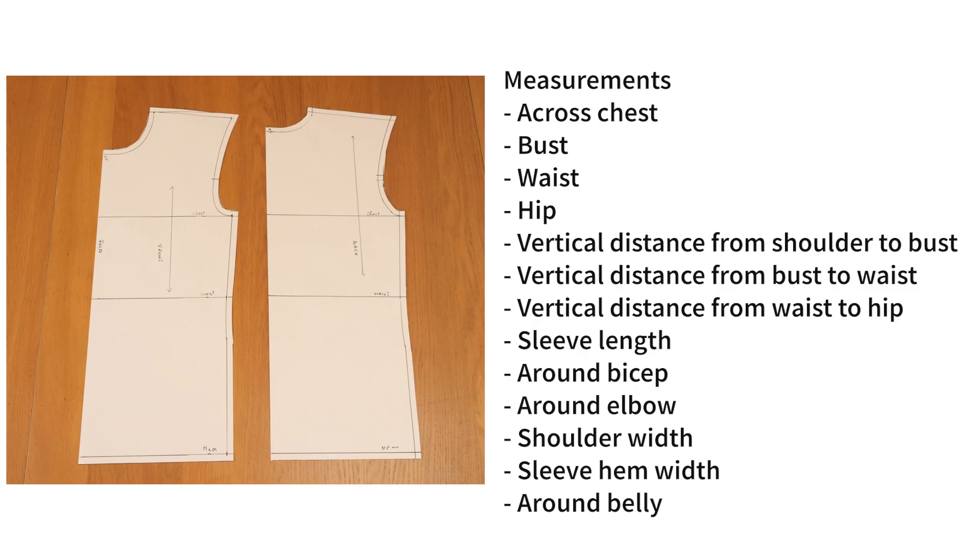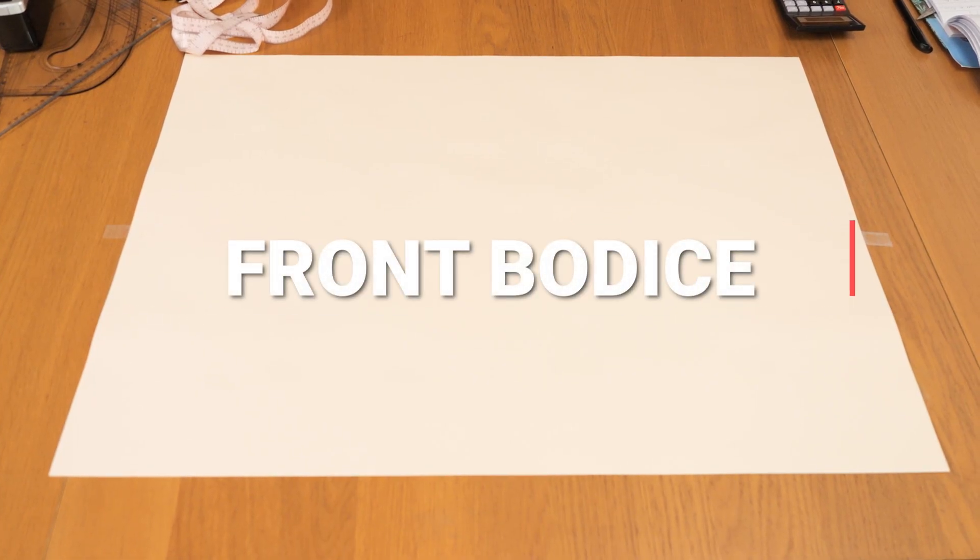To create this pattern I worked with the following measurements — I have them listed on screen, so feel free to take a screenshot or take a note of them and measure your client or yourself. For the absolute best outcome, I always like to start from the front when creating patterns, so I'm going to be starting with the front bodice.